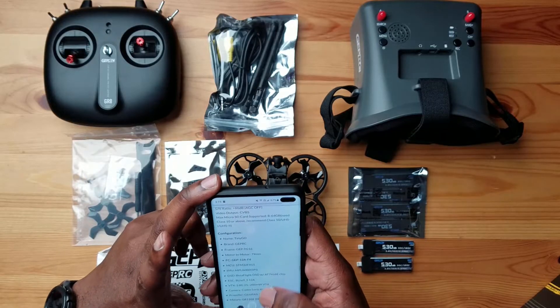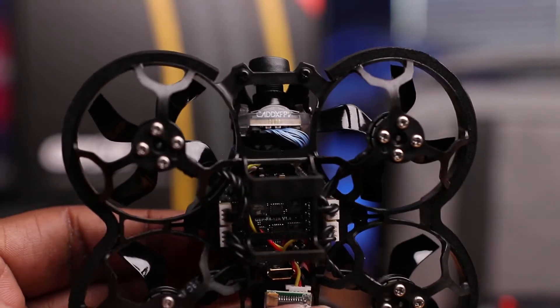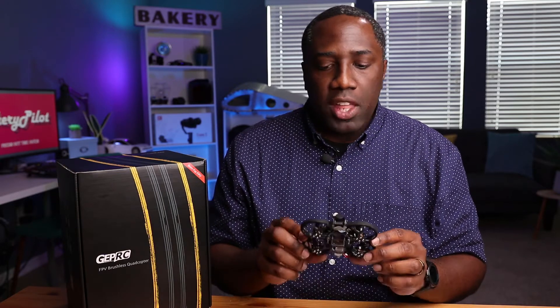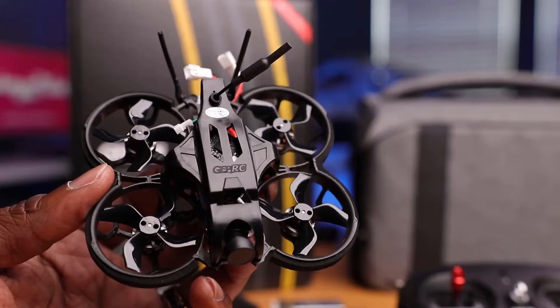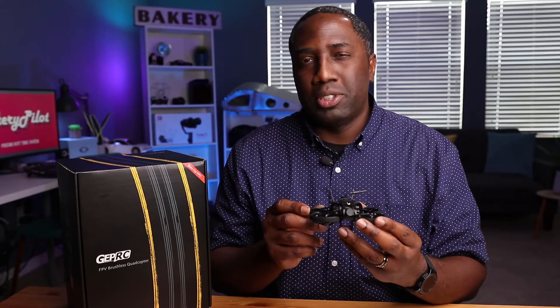The name of the drone is the Tiny Go. The frame is the GAP TG16 — that's this part right here which everything mounts to: the motor, the flight controller, the VTX transmitter, the receiver. The frame is made out of plastic. What these manufacturers do is take an existing drone that may be perfect for a beginner and build around it to see if it's a good candidate as a first drone for many pilots.